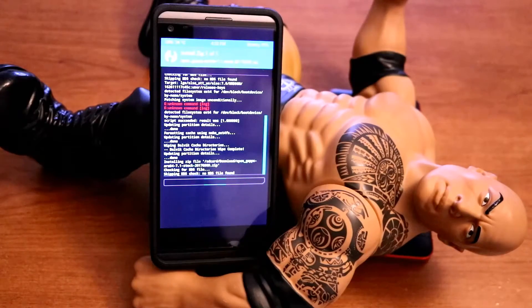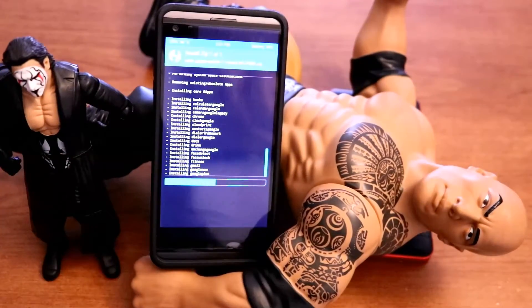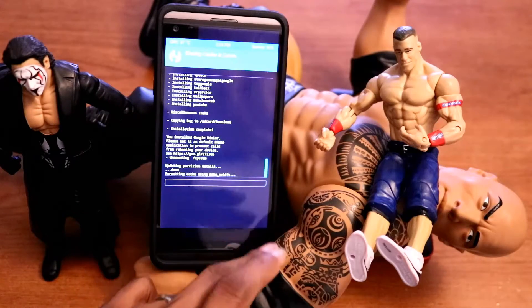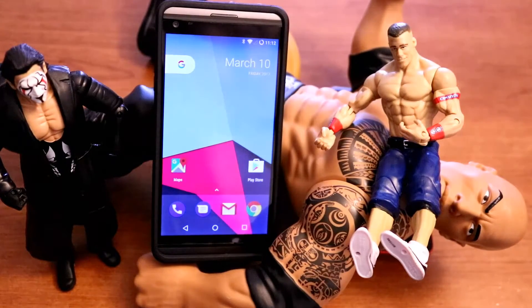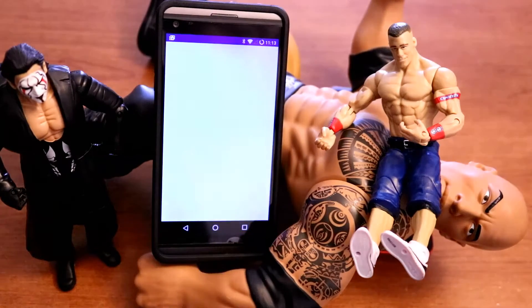Swipe to flash the GApps zip and wait for it to complete. Once that's done, wipe the cache once more — that's going to take at least 10 minutes. Then reboot your V20. Once the phone reboots, this is actually going to take an extra 15 minutes, FYI. I had to pull my battery out the first time because it got stuck on the static screen.